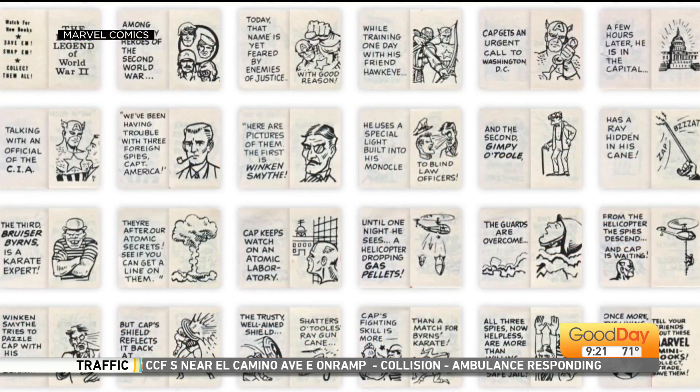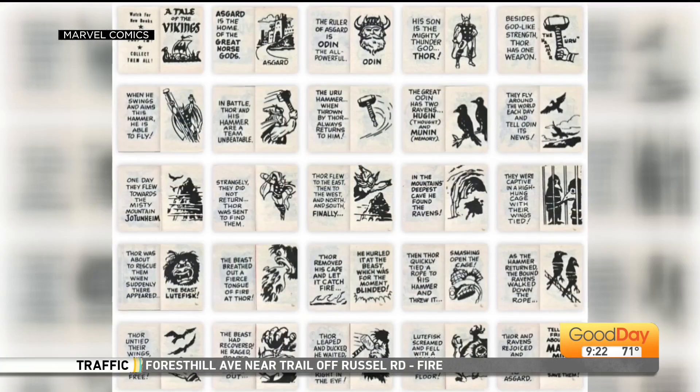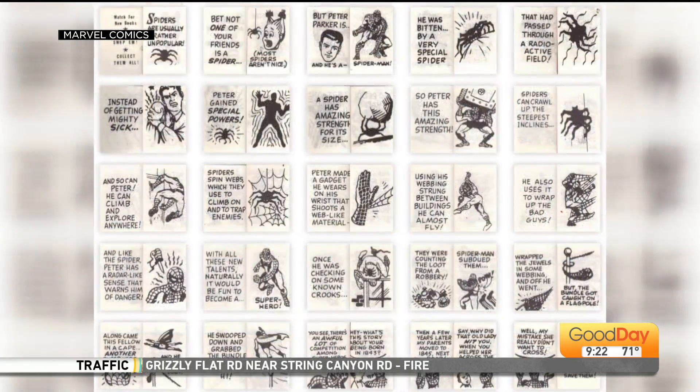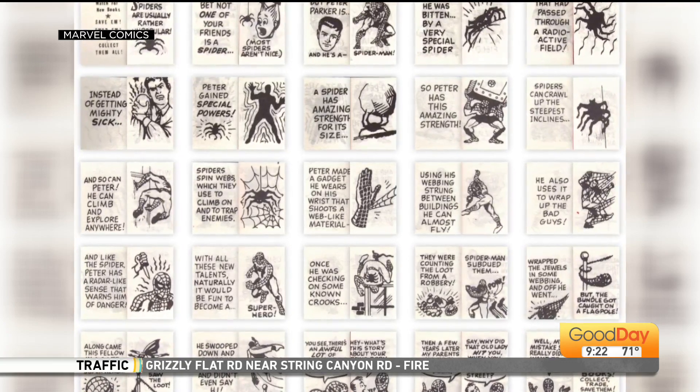He was an amazing man, one of the few people I ever met in my life who was worthy of the term genius, which gets thrown around a lot and applied to people who don't deserve it. Jack invented or co-invented almost everything about superhero comics, adventure comics, and fantasy comics. He drew the Thor comic book, but he did not draw the Thor mini-book.